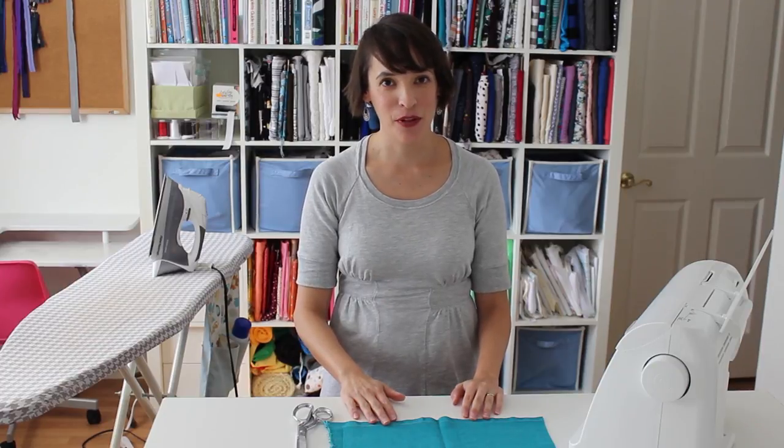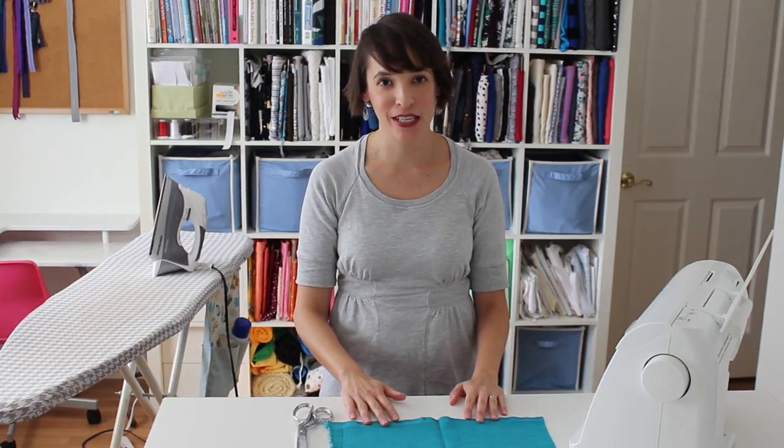Hi, I'm Melissa. I write the blog Melly Sews, and I have been teaching sewing for many years. Today we're going to talk about parts of the sewing machine.